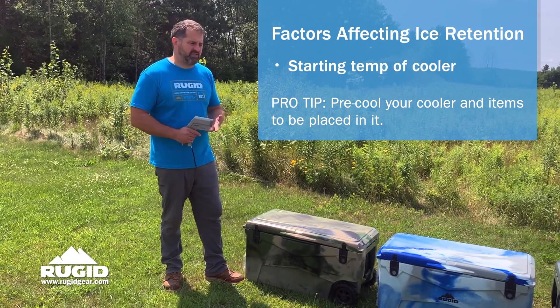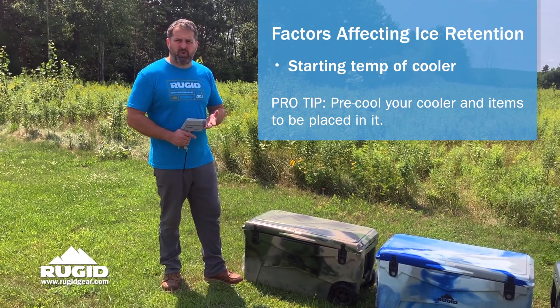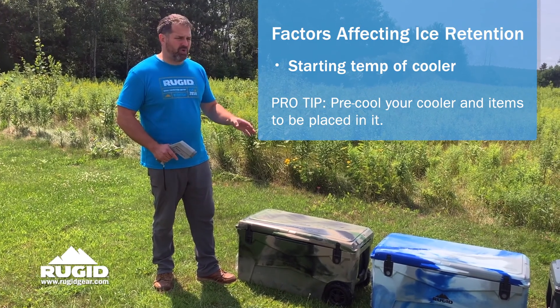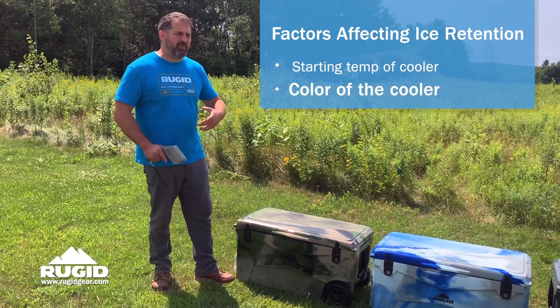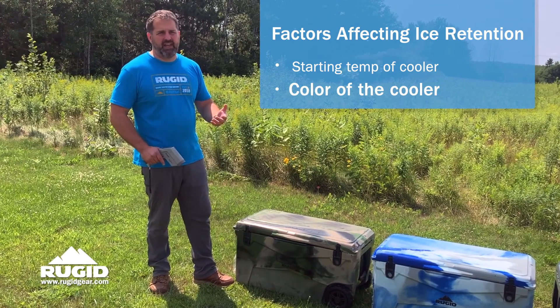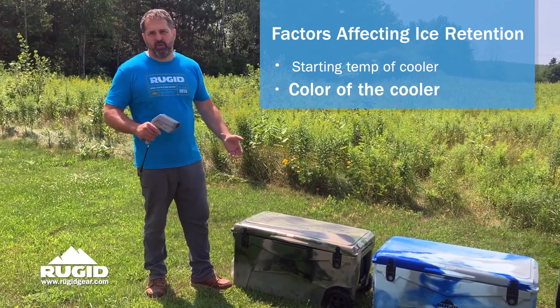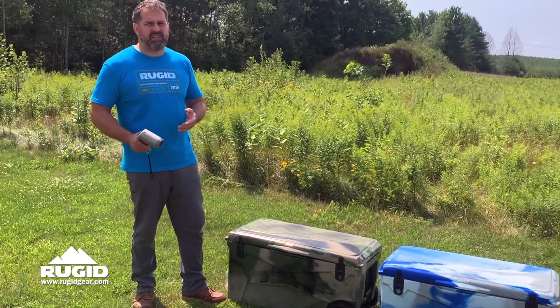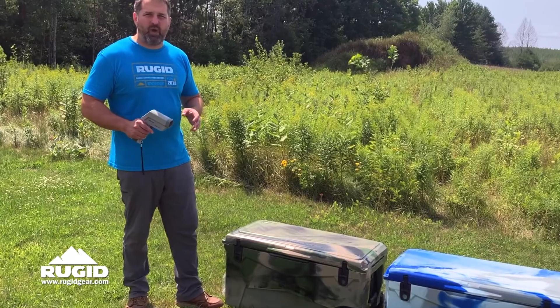How often are you going to open it? How much ice did you start with? What was the starting temp for the cooler? But the most common thing that will mess up how long your cooler will hold ice is the color. And people don't take color into consideration. Usually it's just a fashion statement — if you want it to match your boat, your car, your truck, that's fine. But if you want the best cooler for ice retention, I'm going to show you why that's always white.